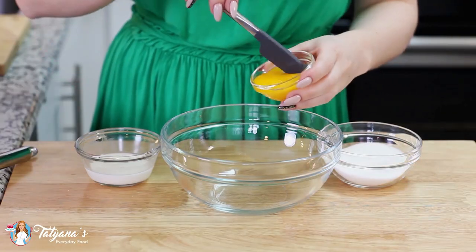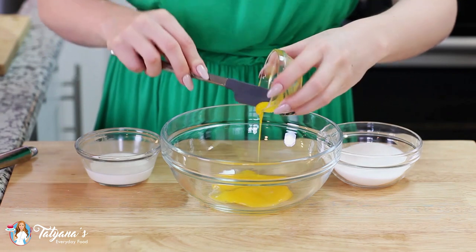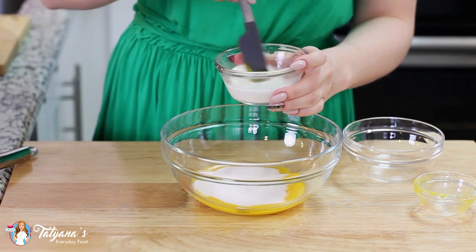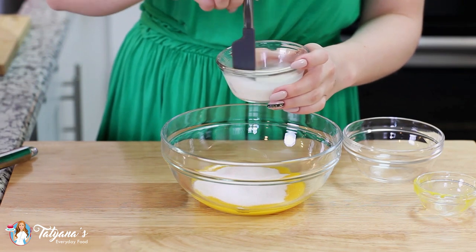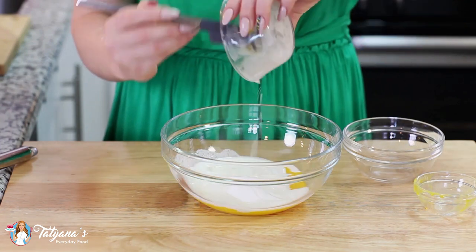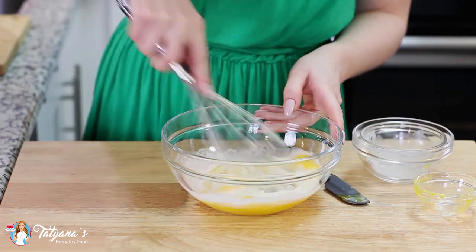For my vanilla custard, I'm going to drop 2 egg yolks into a mixing bowl, add half a cup of white granulated sugar, and then in a small ramekin I've mixed together 2 tablespoons of cornstarch with 2 tablespoons of water. I'm going to pour that in as well, and then whisk this all together.